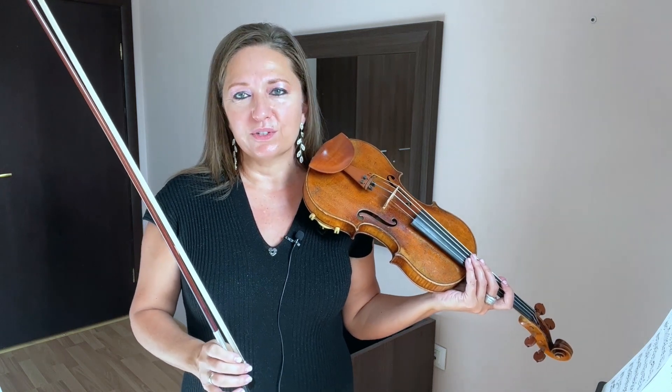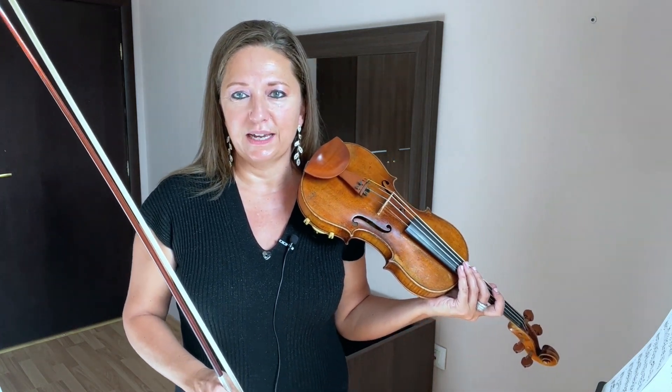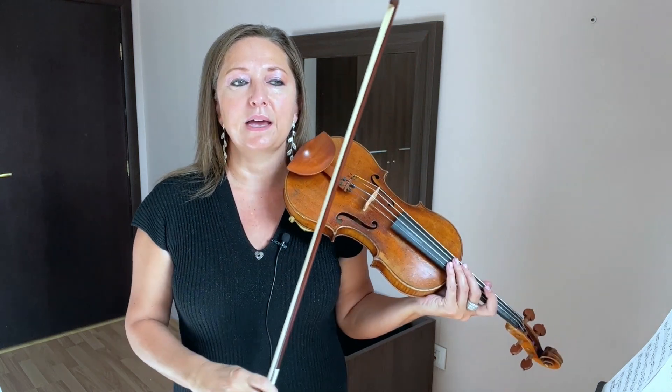Always listen for a gorgeous tone — that you're balanced, practiced within a piano dynamic and not in forte. Also with your right arm, feel that your shoulders relax, that the elbows relax, that you stay relaxed as you play these double stops.